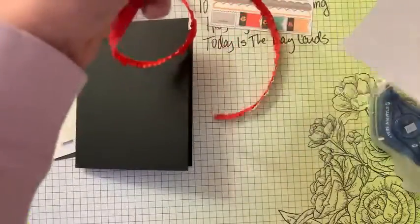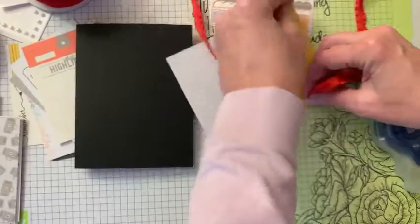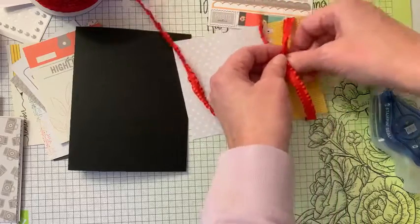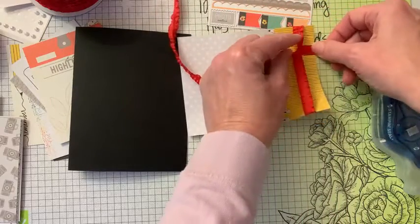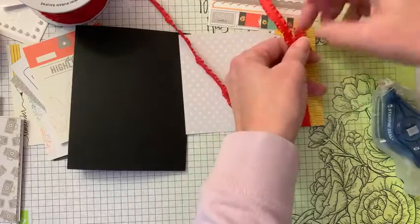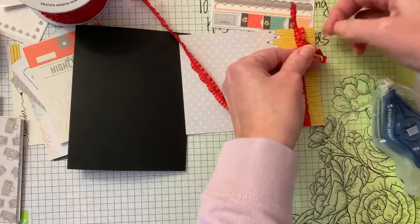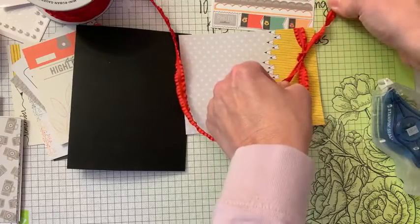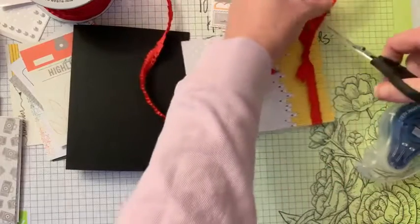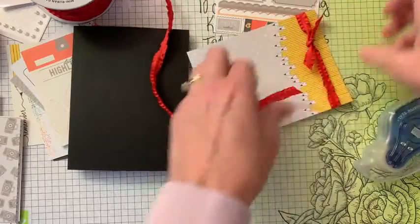We're going to take some of this red ruffled ribbon and tie a little. With this ribbon, it is so ruffly that I tie it in a knot instead of a bow — that's just what I choose to do and it cuts nicely. You could tie a bow, but the bow gets pretty bulky in the package.